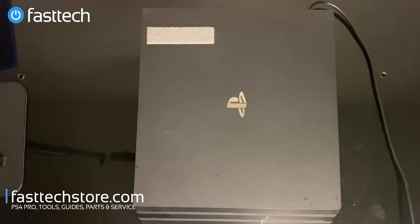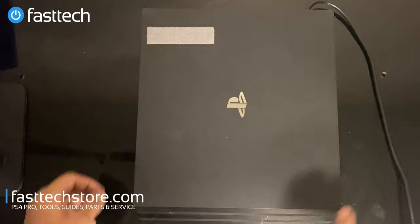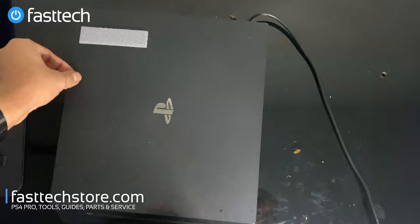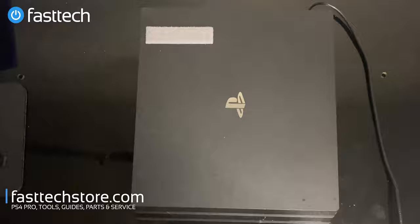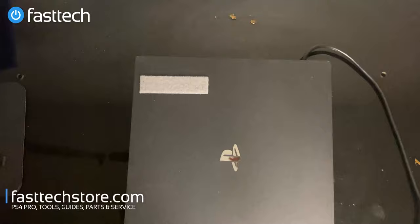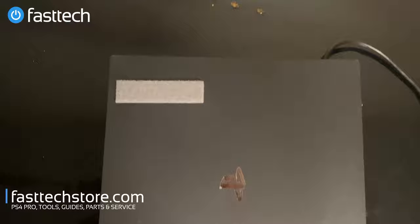Today at Fast Tech we're going to bring you a very disturbing repair. We have a PS4 Pro sent in by a customer through our mail-in service and this PS4 is infested with cockroaches. I know this because there are cockroaches sticking out of the system as you can see in the front, and also one on the side that fell out. The system doesn't turn on — it's plugged in but there's no beep, no power, and that's because these cockroaches like to nest in the power supply.